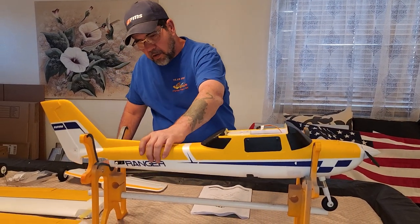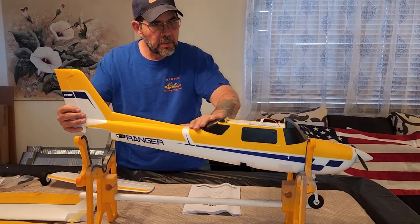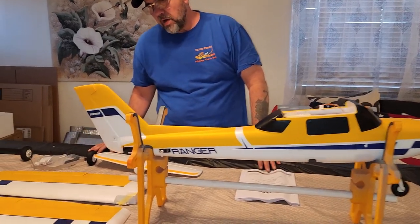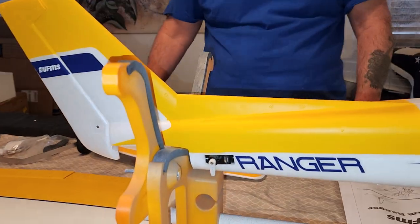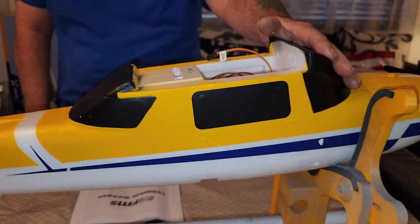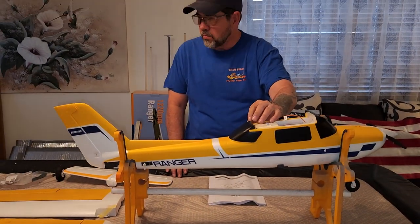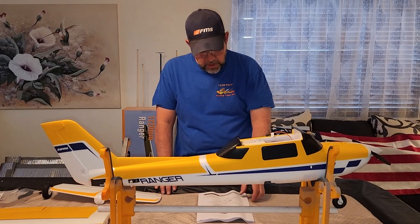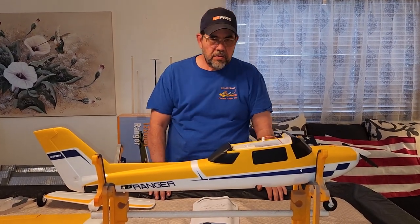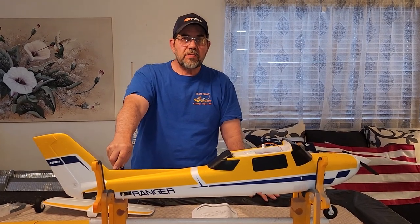All in all, I really like the colors — FMS looks like they did a really good job on this. I would consider this maybe a beginner plane; we'll see how it flies when I do the flight video and I'll determine that a little more. But that's your FMS 1220 millimeter Ranger unboxing video. I appreciate you watching — Stars and Stripes signing off.